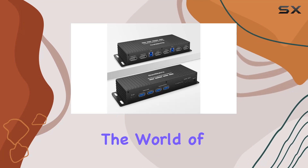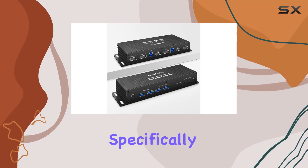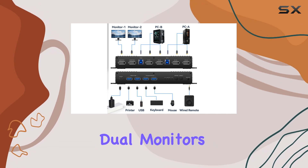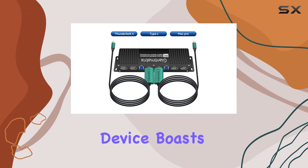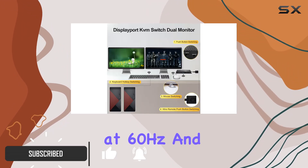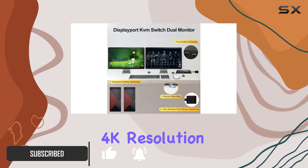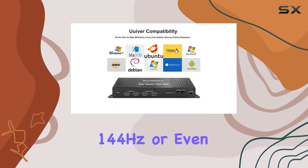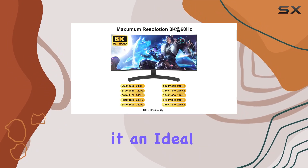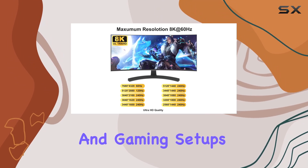Today we're diving into the world of KVM switches, specifically focusing on the Giant Matrix DisplayPort KVM switch for dual monitors. This powerhouse device boasts some impressive specs, including support for 8K resolution at 60Hz and 4K resolution at an impressive 144Hz or even 240Hz, making it an ideal choice for both productivity and gaming setups.